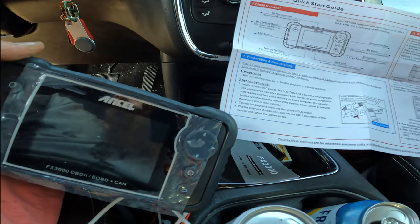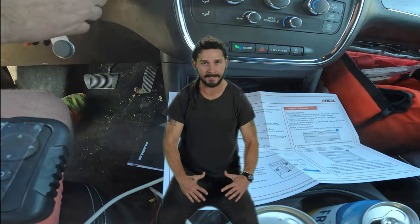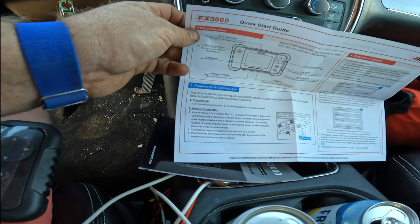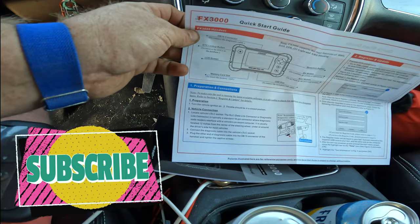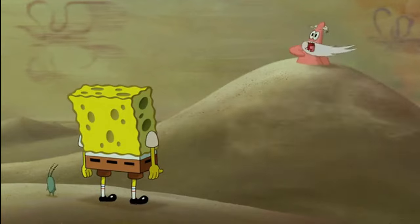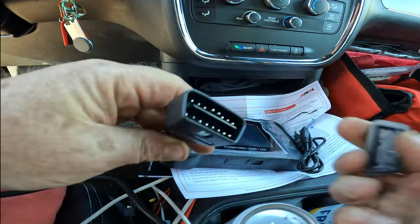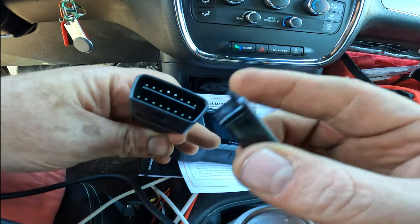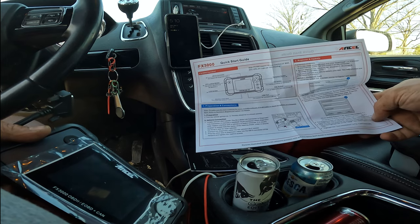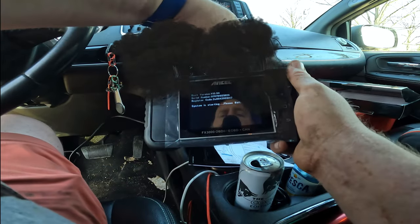Preparation and connections: turn the vehicle ignition on, throttle should be in closed position. Locate the vehicle's DLC socket — the data link connector or diagnostic link connector. OBD2 connectors are typically a standard 16-pin where the code readers interface. There's a little cap on it — I've had those pins bent before, it's not fun. Connect the cable into the vehicle's DLC, plug the other end into the DB15 connector and tighten the screws.